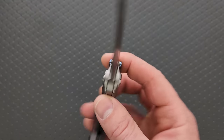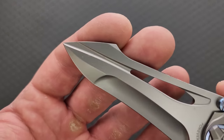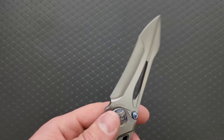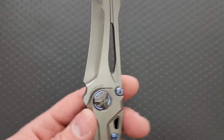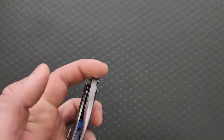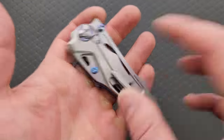What the heck is going on with the blade? Oh my gosh, this is crazy. It's like if a stingray and a sword came together and created it — it became a knife.